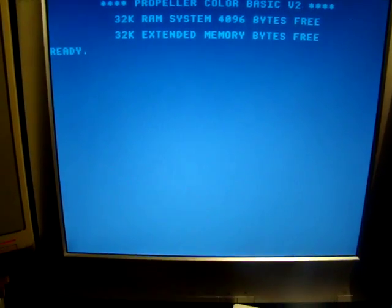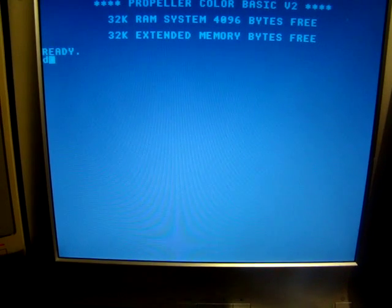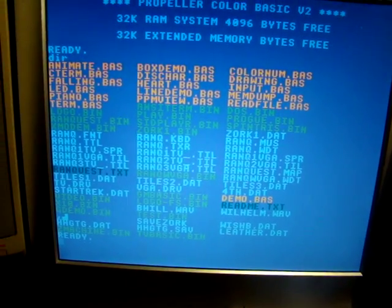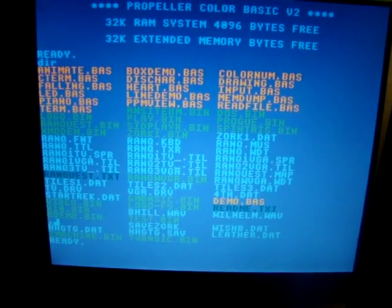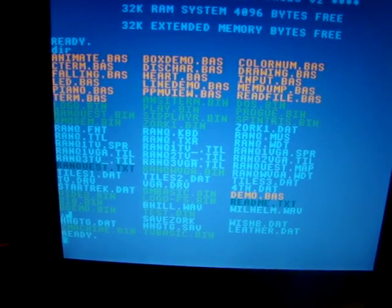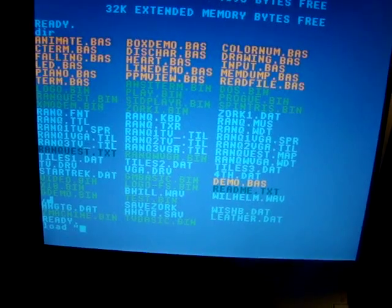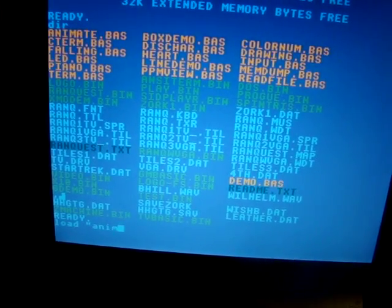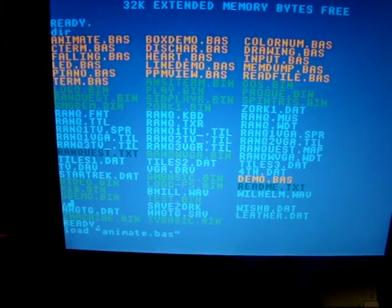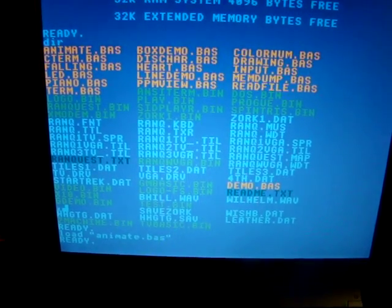I've got a little operating system running here. Let's run some programs. I'm going to drop the lights so you can see the screen a little better. There's a directory of the files on my Pocket Mini Computer — I can load and run BASIC programs. I'm going to do that here. That's loading a little BASIC program off the SD card and I'm going to run it. This is the hearts demo — it redefines some character graphics and draws hearts all over the screen at random.